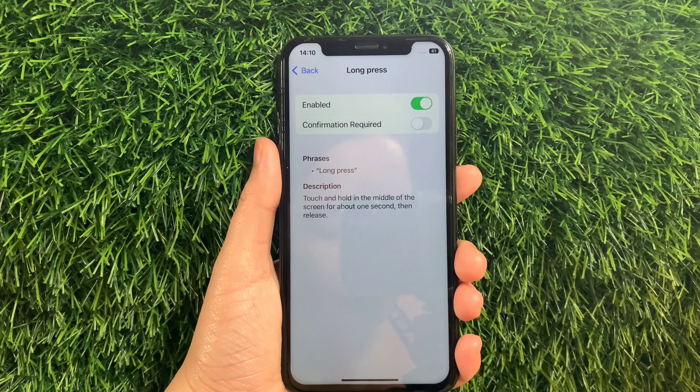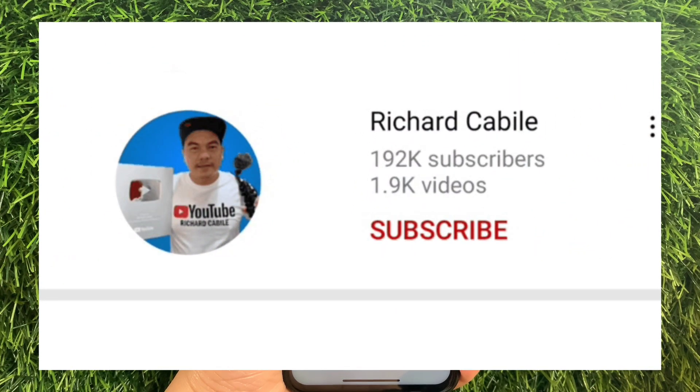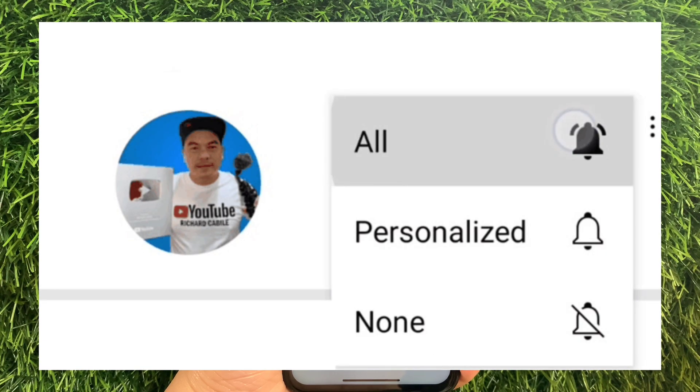And that's it! We have successfully enabled and disabled Long Press and Basic Gestures Voice Control on iPhone X. If you have a question, click comment down below, and don't forget to hit the subscribe button and the bell to notify you for new updates. Thank you for watching!